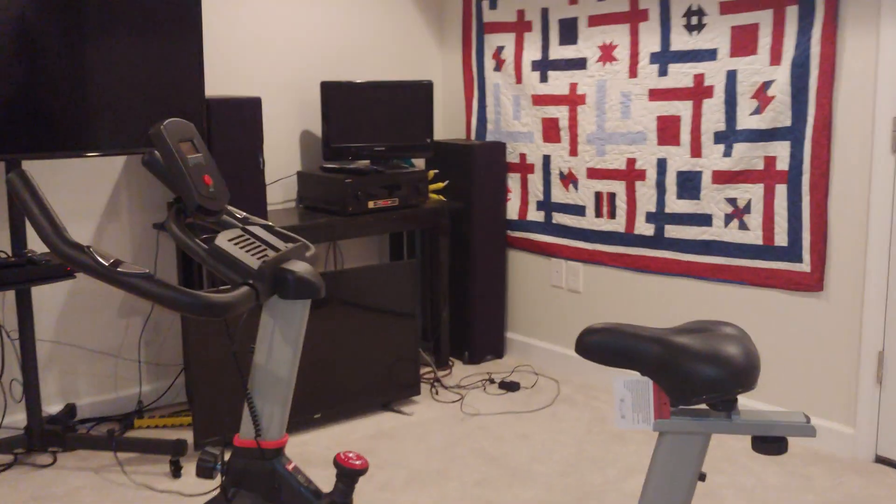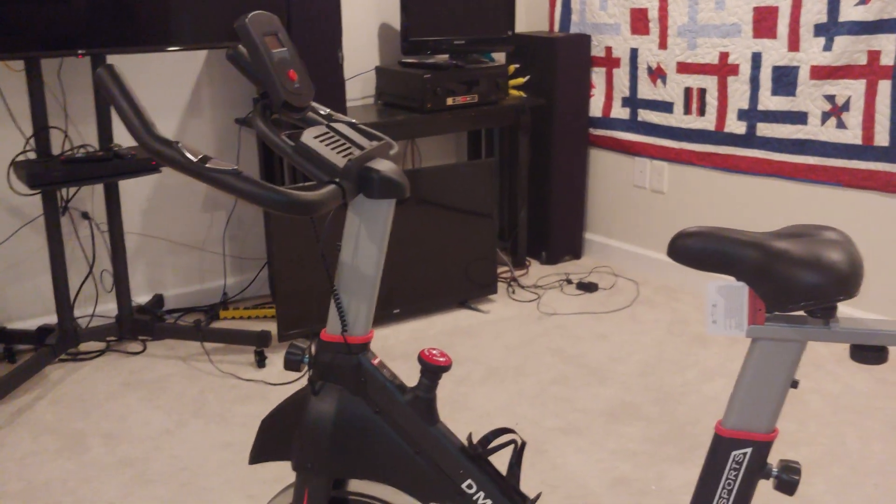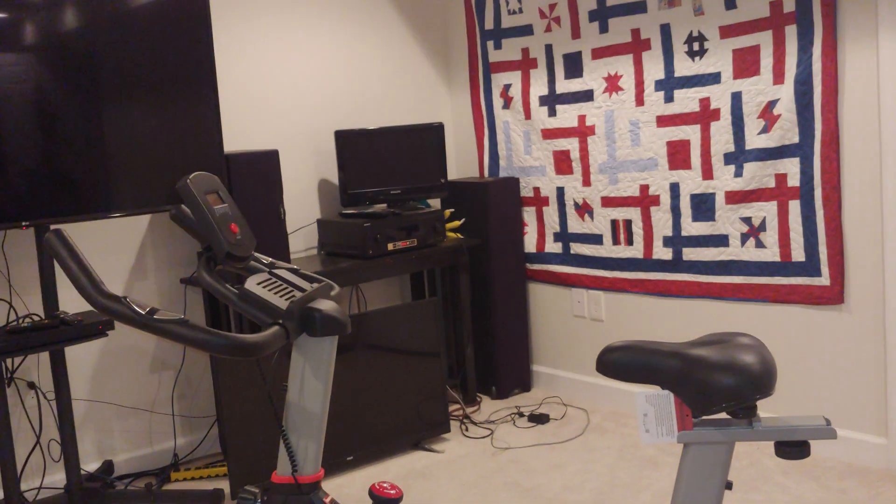Alright folks, this video is going to demonstrate how to use this cardio bike.